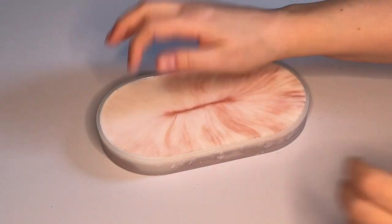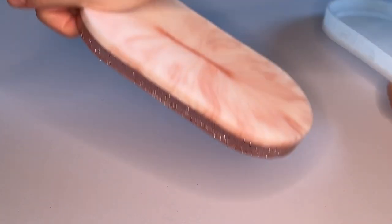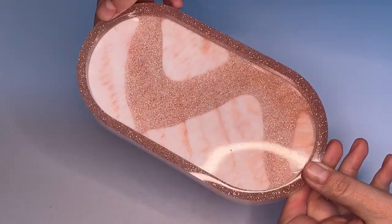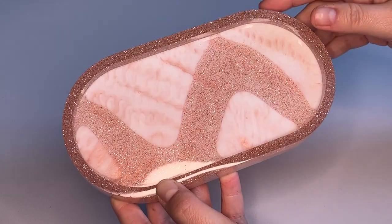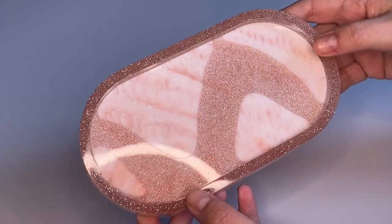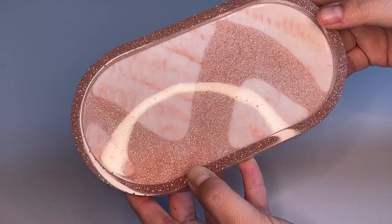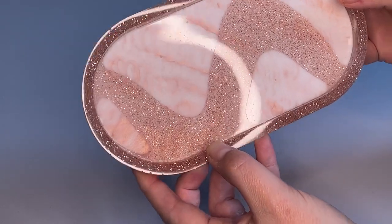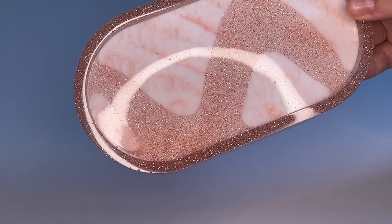It's the next day now — our tray is hardened and cured so it's time to demould. You can see we've got that gorgeous swirl we made with the glitter and that lovely soft marbling effect made with the white and the rose gold. You can make this in any colour combination you like — you don't have to use glitter, you can use all glitters, you don't have to marble. So there we go, a resin swirl tray! Thank you so much for watching — everything I used to make this was from Just For You Online. I hope you've enjoyed and see you again soon.